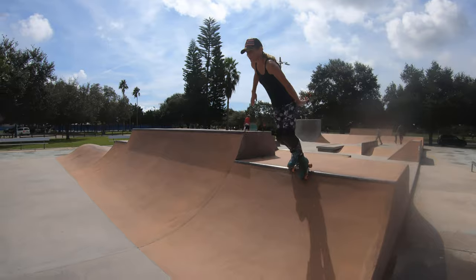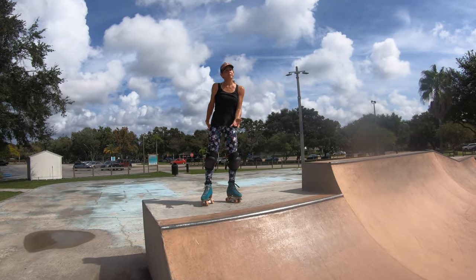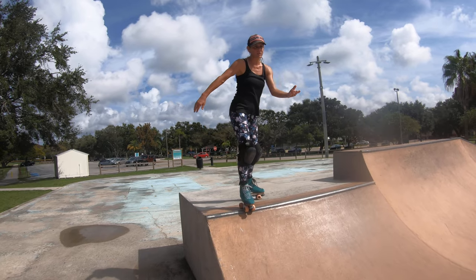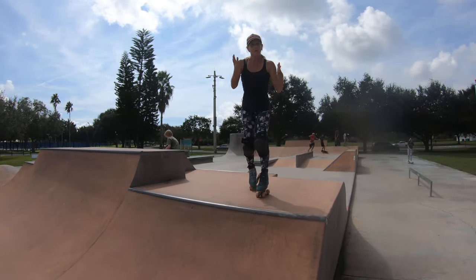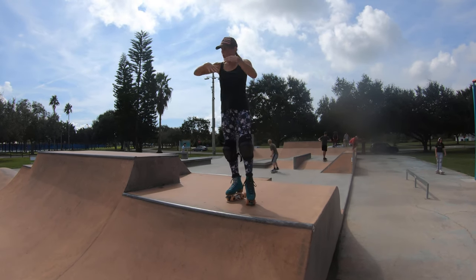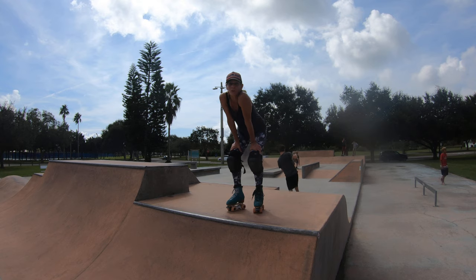I'm looking at the deck over the coping where I want to turn: head, shoulders, hips, feet. Practice that until you feel really super solid with it. You're looking at the deck where you want to go, landing on the deck. Over-jump it — so you know you can definitely land on the coping because you're going beyond the coping.